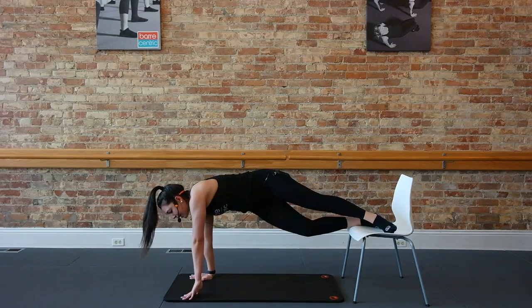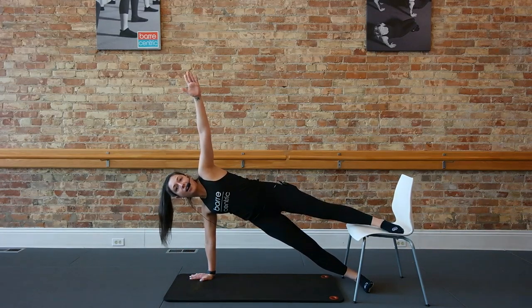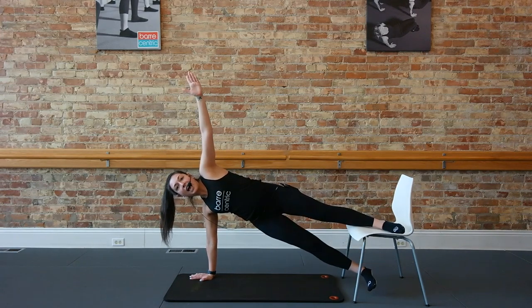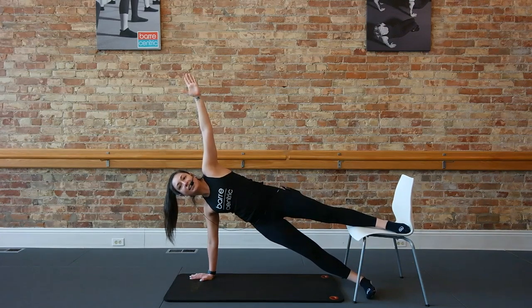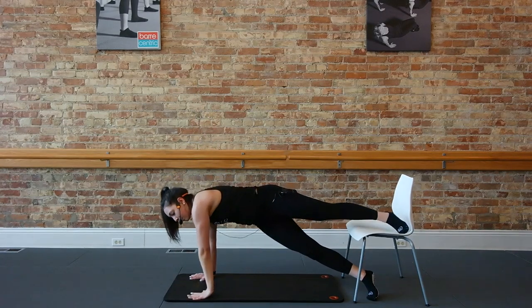We're going to open that to a side plank. Release your bottom foot from the chair. From here, we're going to lift that bottom leg. Up and down, lift and lower. Up, down. Four more here — lift, and three, here's two, one more. Back through center, we're going to switch those legs.